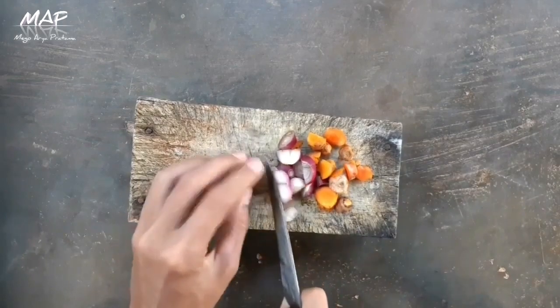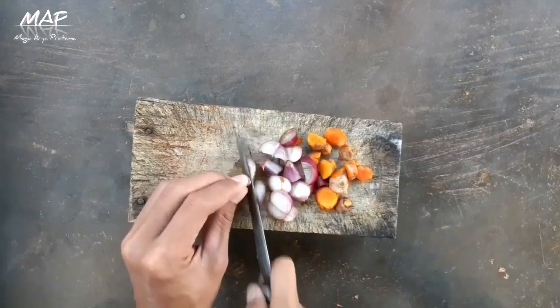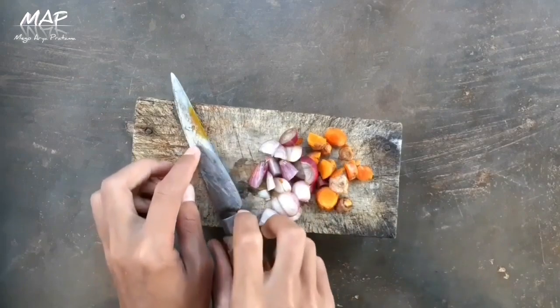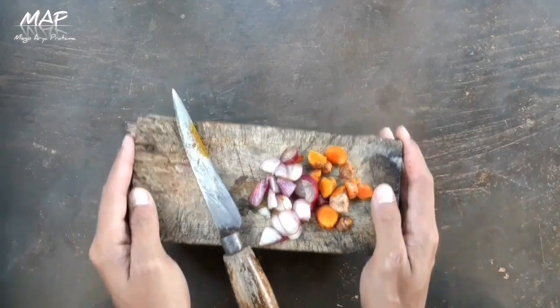Ini kita potong kecil-kecil semua biar mudah numbuknya. Selesai, kita langsung ke tahap berikutnya yaitu tahap penumbukan.